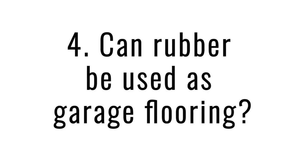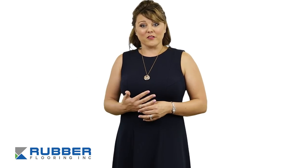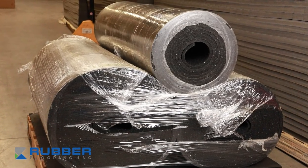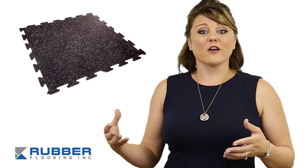Number four: can rubber be used as garage flooring? Yes, it absolutely can. You're going to want to keep a couple things in mind though. First, you'll want to use our rubber rolls rather than rubber tiles. Rubber tiles might come unlocked due to the torque under the vehicle tires.